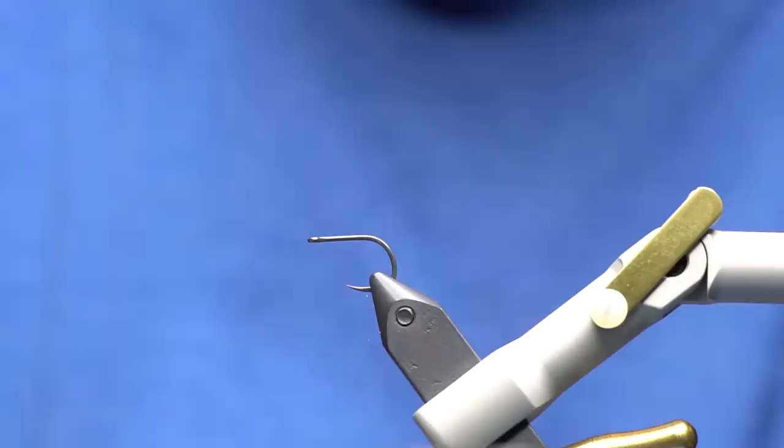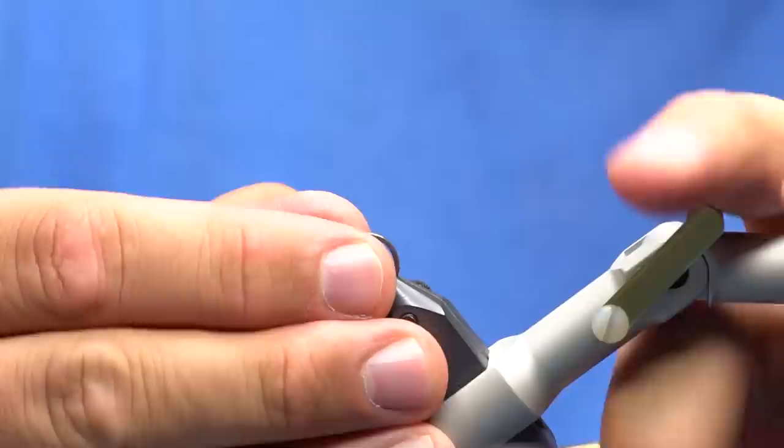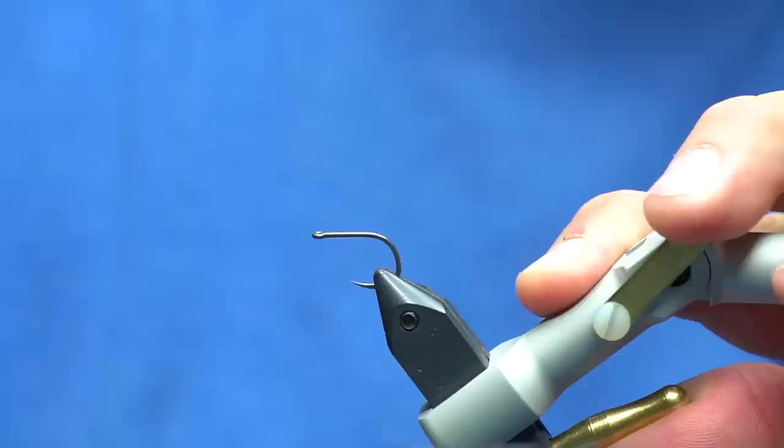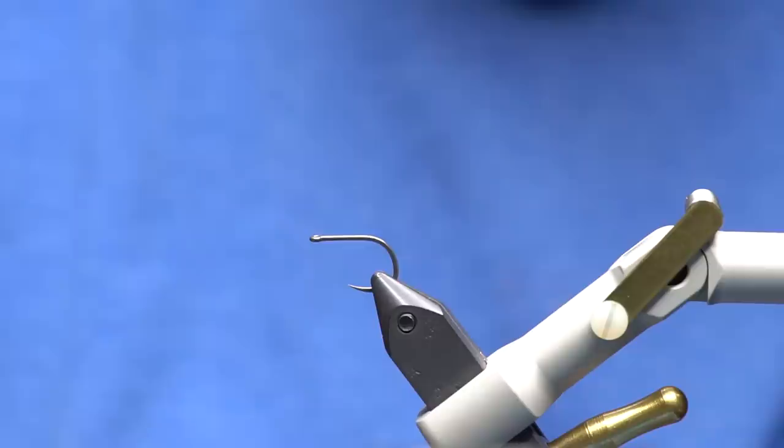We're going to tie a feathered game changer with a deer hair slider head. With the game changer style body it's going to move quite a bit, and the slider head helps it dig in and wobble — this thing looks awesome in the water, the fish can't handle it. Props to Blaine Chocklett for coming up with the game changer style of fly, and credit to Mike Schultz whose video kind of turned the lights on for me.